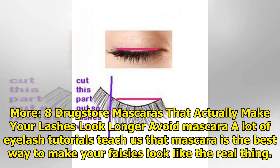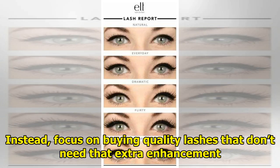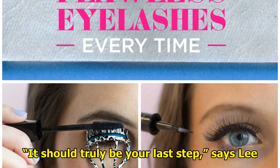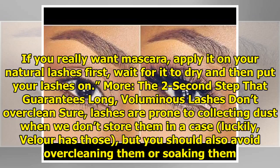Avoid mascara. A lot of eyelash tutorials teach us that mascara is the best way to make your falsies look like the real thing, but Lee says we should actually avoid mascara if we really want them to last long. Instead, focus on buying quality lashes that don't need that extra enhancement. Make lashes the last step of your makeup routine — do all your eye makeup and foundation first, then pop on your lashes. If you really want mascara, apply it on your natural lashes first, wait for it to dry, and then put your lashes on.